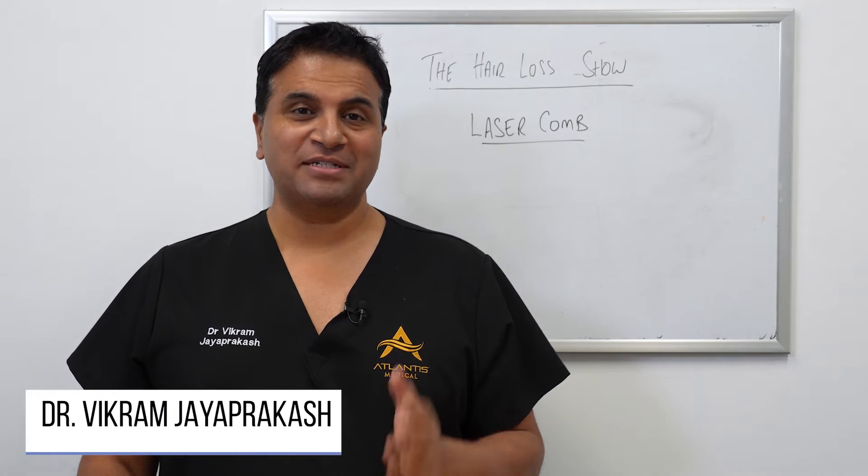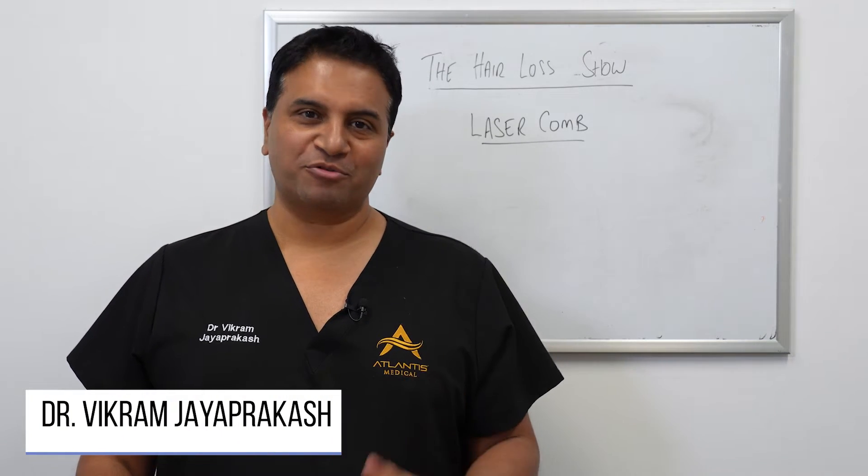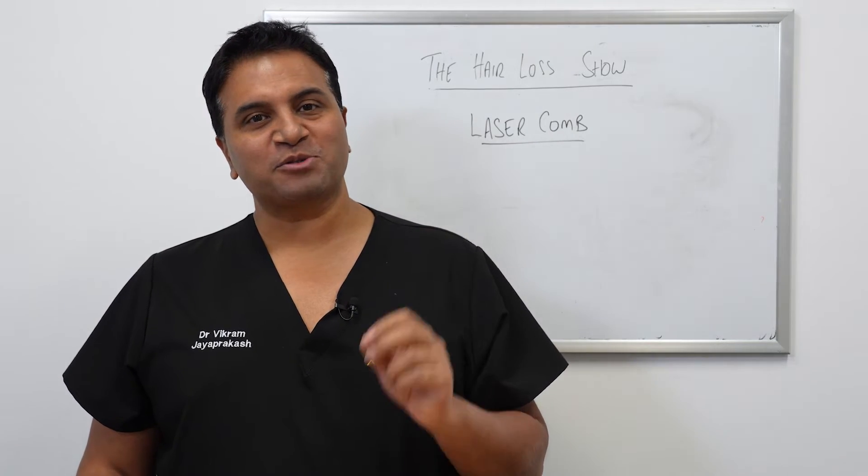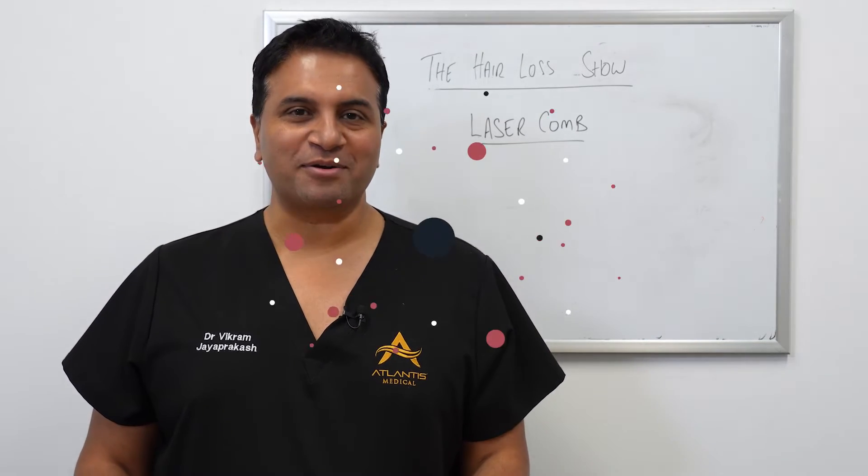Hi everyone and welcome back to the Hair Loss Show. In today's episode we're going to do a product review — something we haven't done before — but we're going to talk about a special type of laser comb, so stick around.